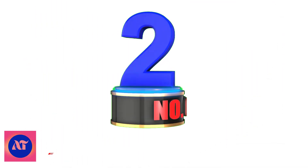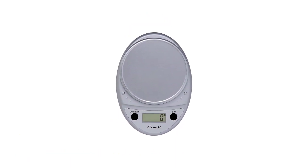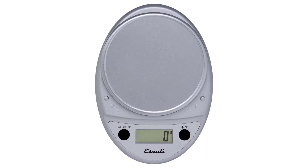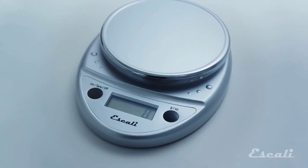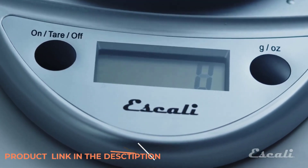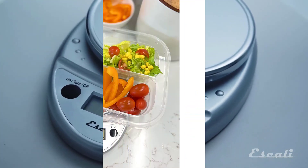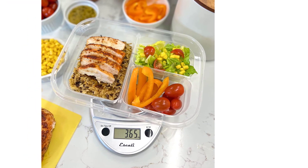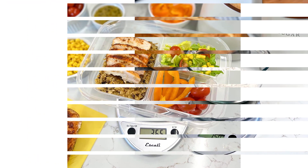Number 2: Eskley Primo Digital Food Scale. We love the simple, lightweight design of the Eskley Primo. At only 11 ounces, it's a snap to grab and always have by your side. Though light, it managed to be stable thanks to its skid-proof rubber feet and square base. The basic display and interface are effortless to read and use. The scale features only two buttons — one to change units, and another doubling as the on-off button and tare function.